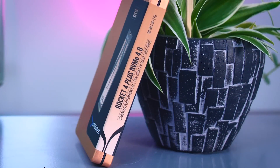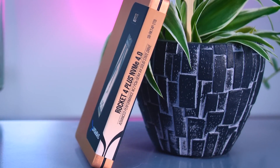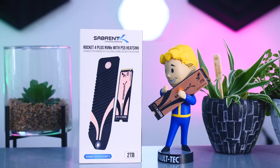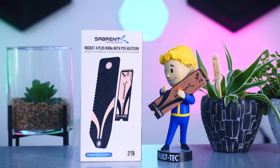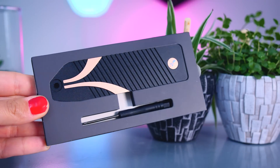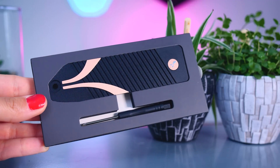When it comes to the Rocket 4 Plus NVMe, you can either buy just the SSD or you can get it in a bundle with a heatsink included. Since every fast Gen 4 SSD will overheat if you don't cool it, adding some sort of heatsink is always recommended. If your motherboard comes with a heatsink, you don't really need to buy it. But if yours doesn't, or if you're buying an SSD for your PlayStation 5, the bundle with the heatsink will usually cost you only about $10 more. A lot of other brands charge a big fat premium for their branded heatsinks, so it's refreshing to see that Sabrent isn't doing that.